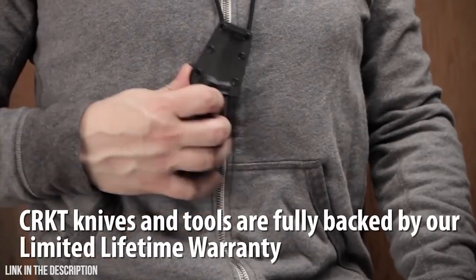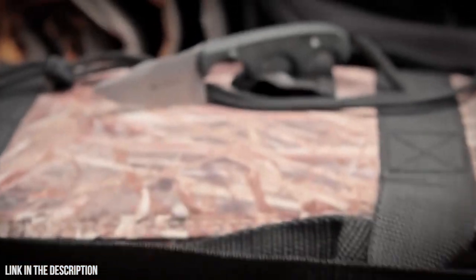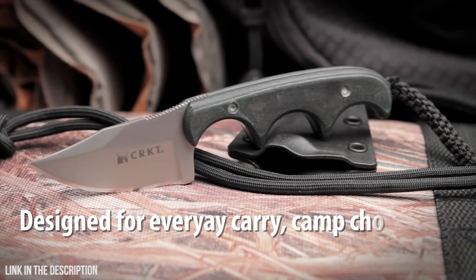CRKT knives and tools are fully backed by our limited lifetime warranty. Alan Foltz designed the Minimalist series for everyday utility, wilderness carry, camp chores, and emergency outdoor survival situations.